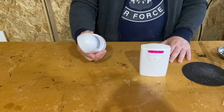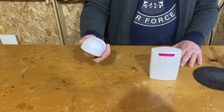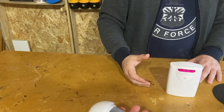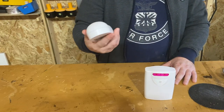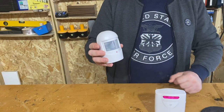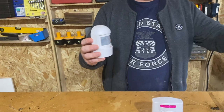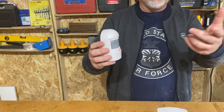The quality of build is pretty decent. It feels good and is very, very lightweight — it weighs almost nothing even with the battery. The transmitter has a detection range of about 20 to 30 feet, so something within 20 to 30 feet in front of the sensor will activate it.